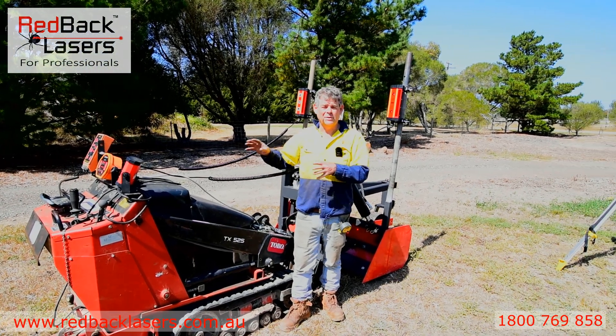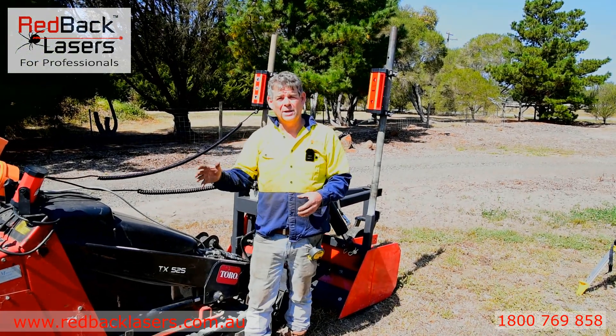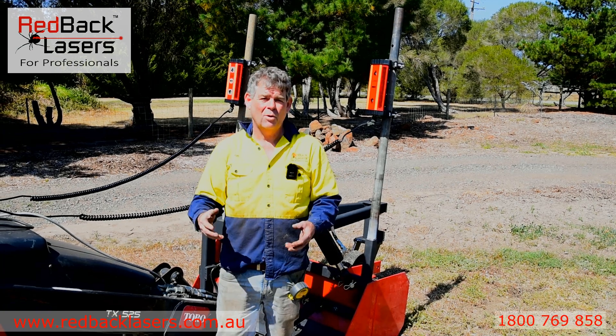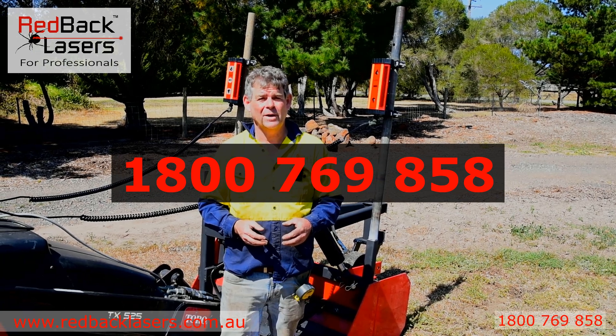There's another video coming of this machine in operation levelling up an area, but if you want to talk further about adding an automation system to an existing blade or grader you've got, or want to talk to us about our box blade, give us a call at Redback Lasers on 1800 769 858.